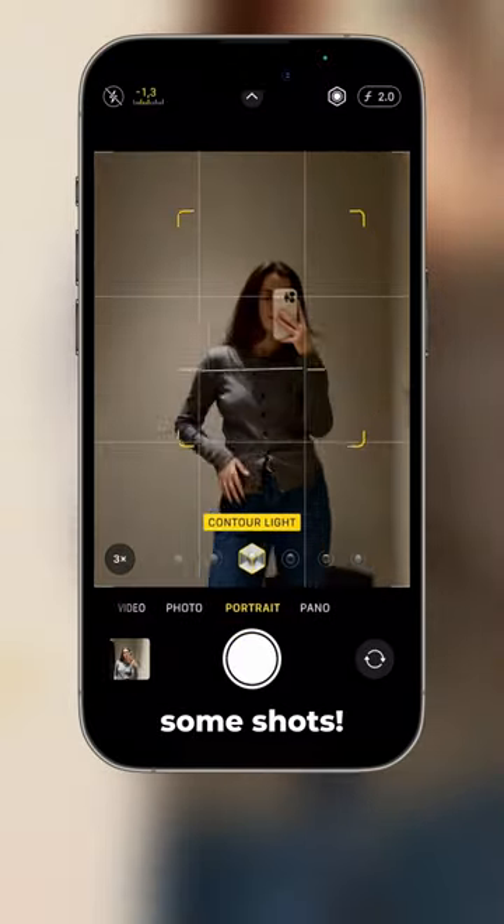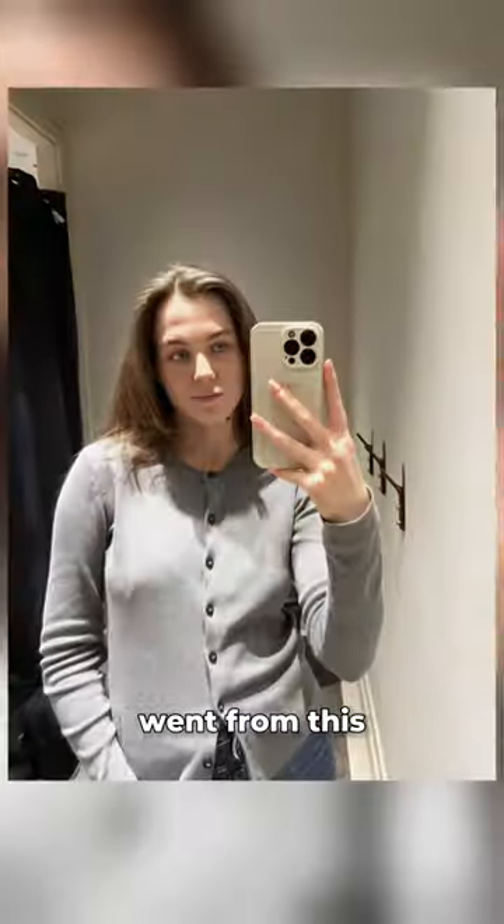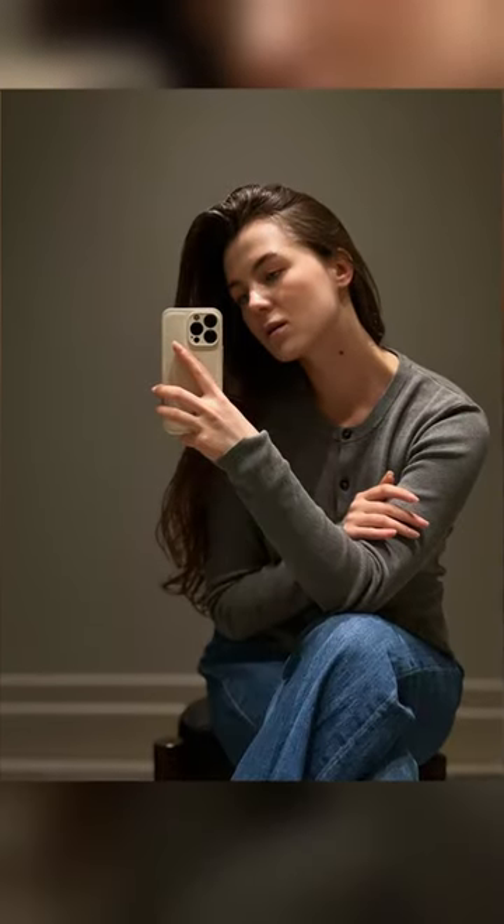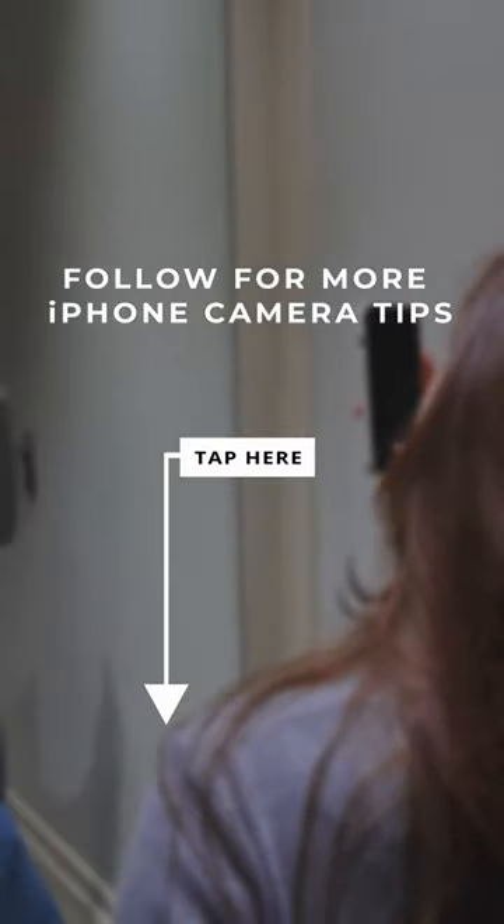Pose and take some shots. Now you just went from this to this. Follow us for more iPhone camera tips.